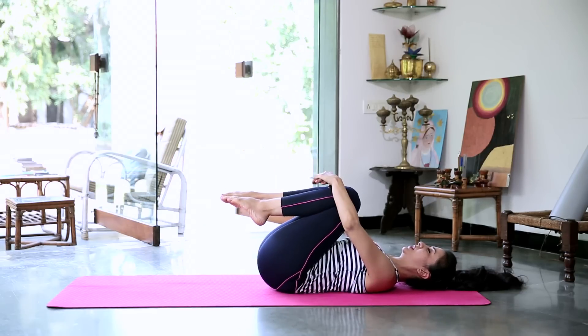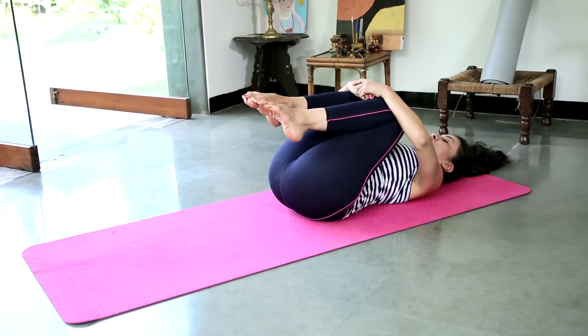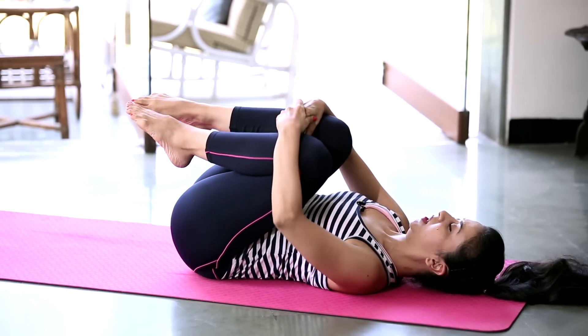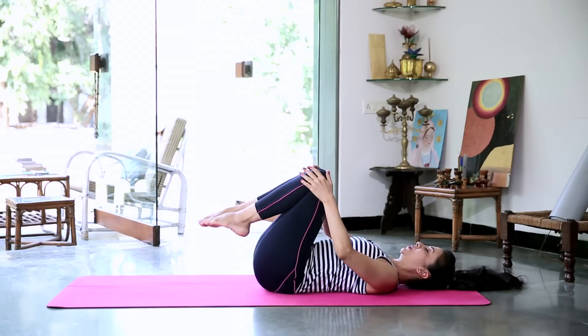And hug the knees into the chest. Staying there for a few moments. You can also choose to massage your lower back by gently rocking from side to side, or making small circles with your knees.